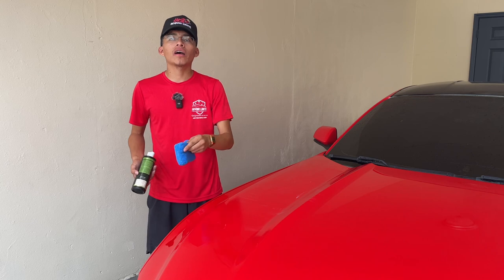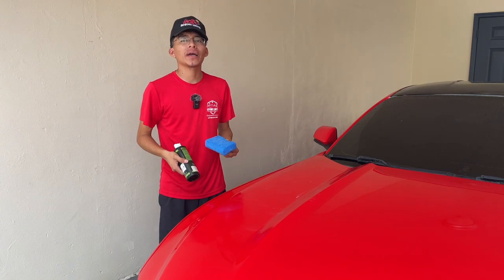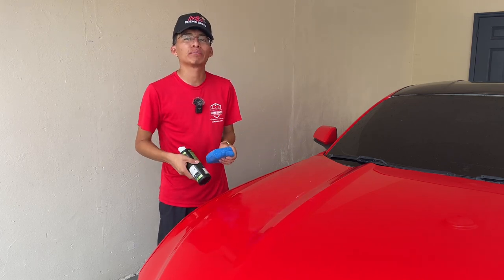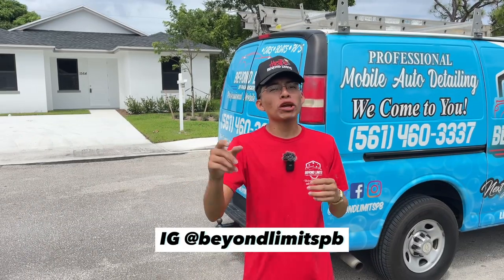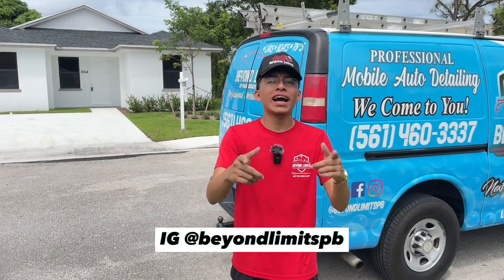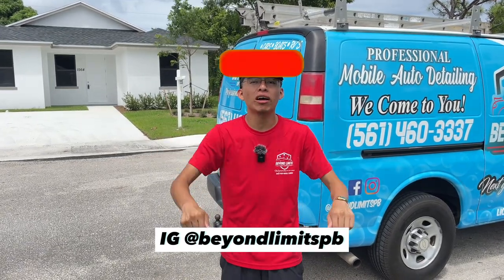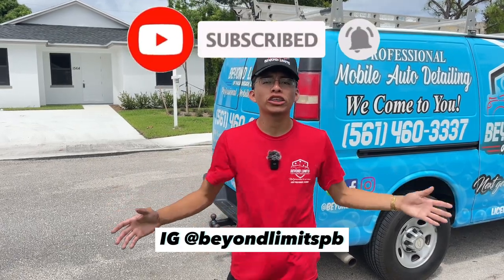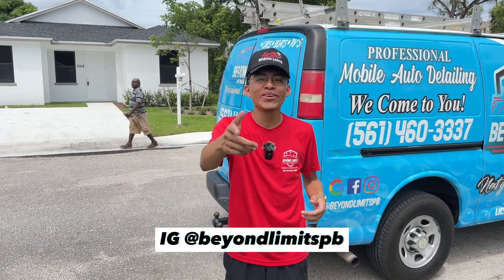If you're unsure how to properly apply a wax on your car's paint work, make sure you check out my video where I show you how to apply a wax or sealant in simple and easy steps — link will be in the description. That's going to be a wrap for this video. Thank you so much for watching guys. If you enjoyed this episode, make sure you smash the like button, leave a comment down below, press that subscribe button, and hit that bell button to join my notification squad. As always, guys and girls, see you on the next one.